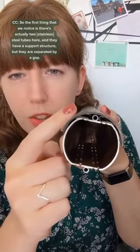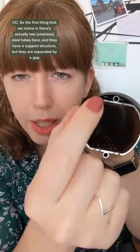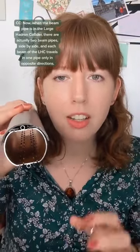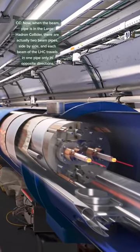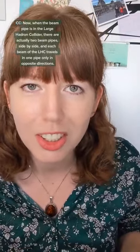The first thing we notice is there are actually two steel tubes here, and they have a support structure but they are separated by a gap. When the beam pipe is in the Large Hadron Collider, there are actually two beam pipes side by side and each beam of the LHC travels in one pipe only, in opposite directions.